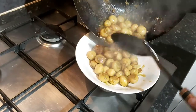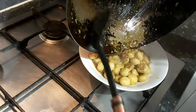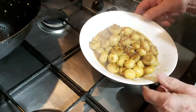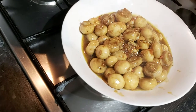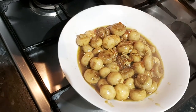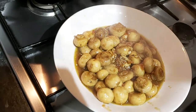There we go — my much troubled wok! And there we have it. You can always garnish it with a little bit of coriander. I did have some but it's lost its colour, so I'm not going to go with that. Enjoy!